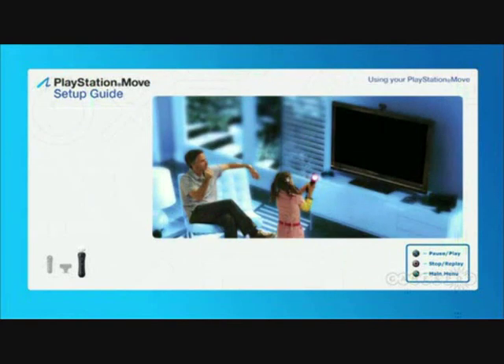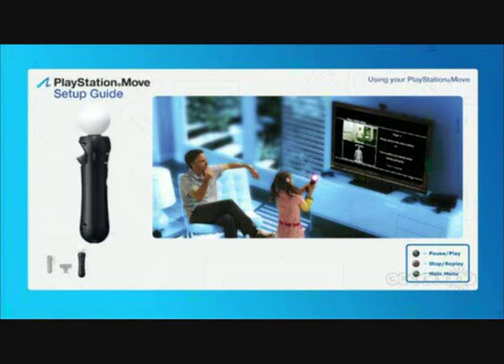Every PlayStation Move game requires calibration each time the game is launched, or each time a new player joins the game. Follow the on-screen instructions that tell you to point the motion controller toward your television, or toward the PlayStation Eye, and press one or more buttons to complete the calibration process. You can recalibrate any time during gameplay by simply holding the select button on the motion controller and following the on-screen instructions.